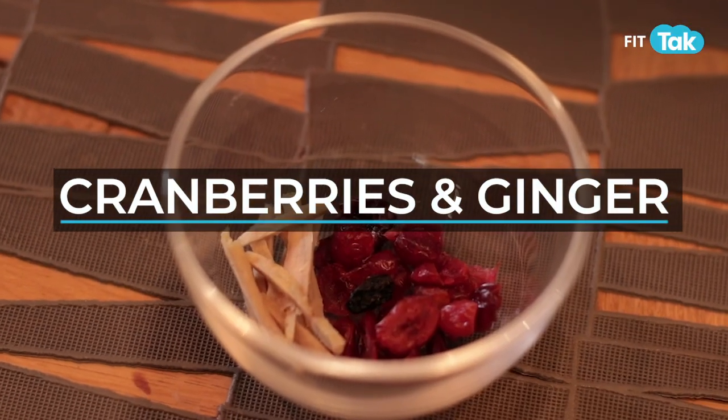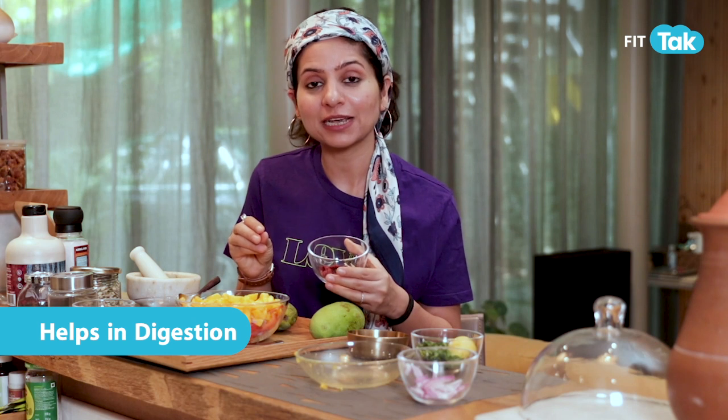Next we have some cranberries and also some ginger juliennes. Ginger along with salt and lemon during summers really helps your digestive system — you will not feel gaseous, no bloating, and your digestive enzymes will be secreted properly. Some cranberries add a little bit of crunchiness and sweetness, and a bit of ginger.